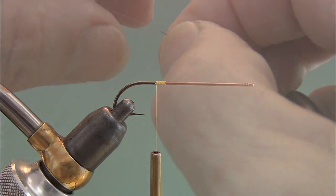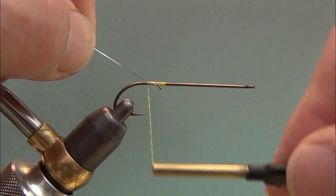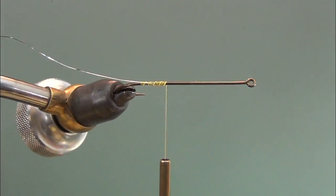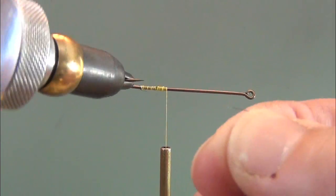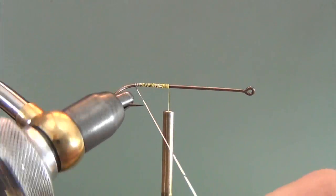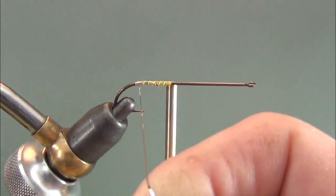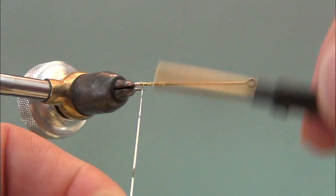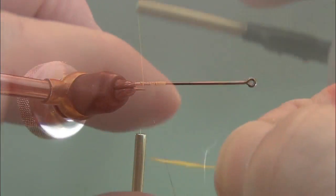Start with your thread on the rear portion of the hook and tie in some tinsel. I've tied this in with the gold tinsel against the hook shank so that when I start wrapping, the gold will flip over to be exposed. You can see as I start wrapping, the silver rolls against the shank and the gold is out. I forgot to put my bobbin in a cradle, so I have to unwrap the accumulating wraps on the hook shank. Wrap down about four or five wraps and wrap back up — it's supposed to be a short tag. Get rid of those extra wraps, then wrap that down and tie that off.